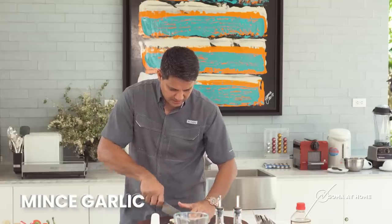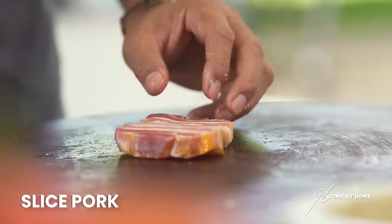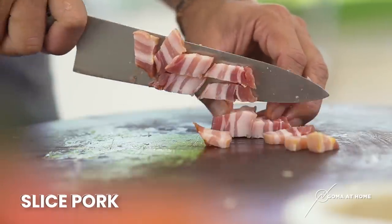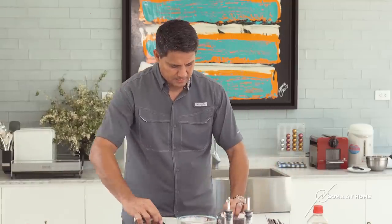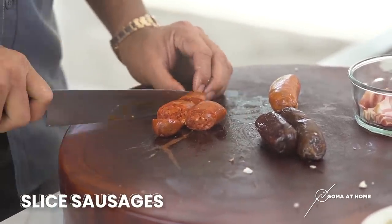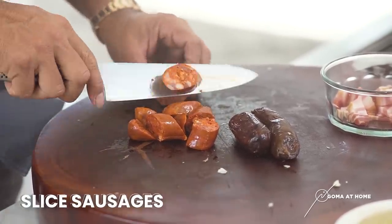There are some Spanish specialty stores where we can buy good sausage for paella and good smoked pork. We'll mince our garlic. We have a smoked pork — this is ready for paella, we'll slice it. Then we'll cut the sausage. When we cook it, we'll cut the casing and cut the meat, which will give us a lot of flavor in our paella.